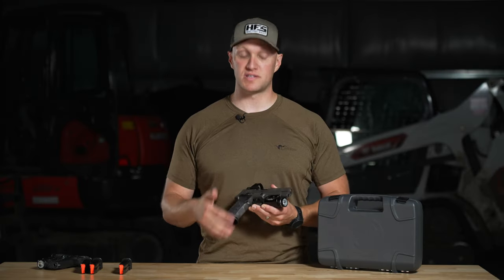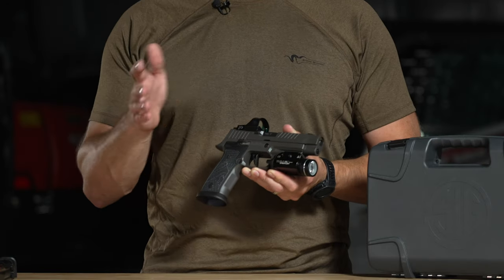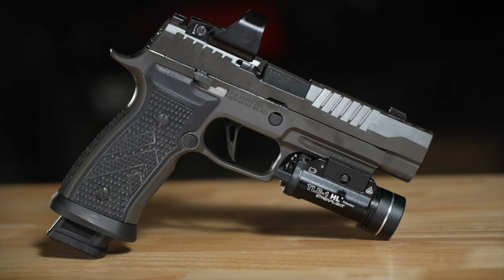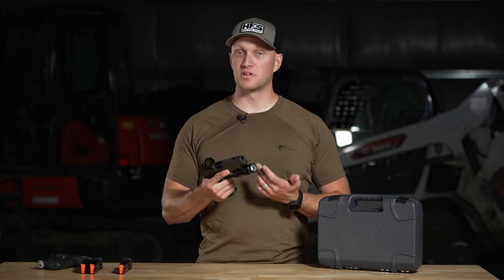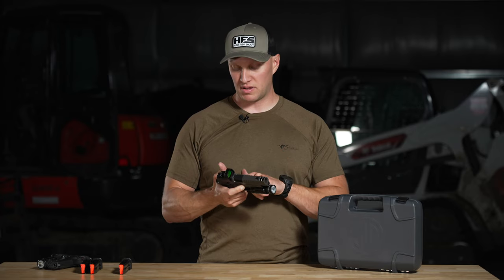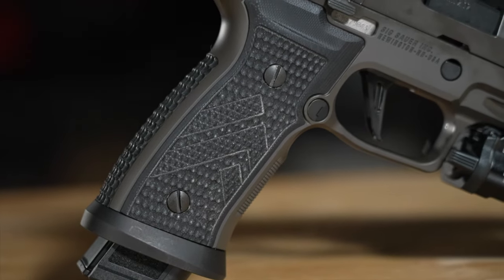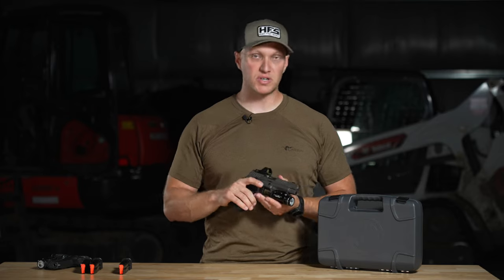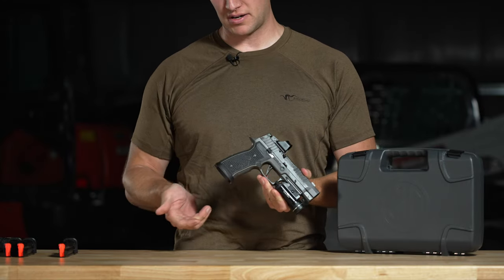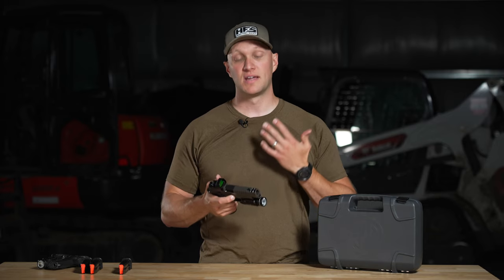The grip module itself is aluminum, not the polymer you'd find on standard 320s. The chassis system can be interchanged with any other grip module — I could take this trigger pack out and put it in a plastic module. The aluminum module on the AXG Legion has a really nice feel. I had a SIG AXG Scorpion and wasn't a big fan — it felt chunky — but the G10 grip panels on this AXG Legion feel absolutely great. The texturing is fantastic, really grippy, similar to the 226 Legion but even better. Great for wet, dirty hands or gloves.